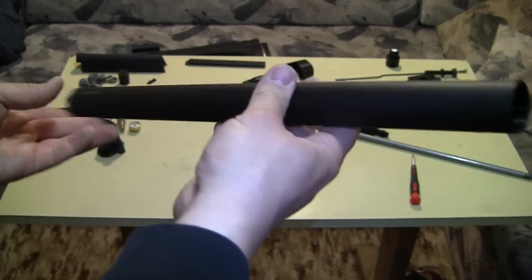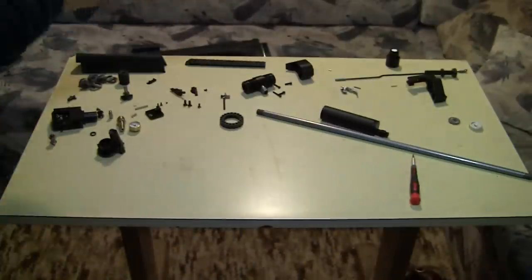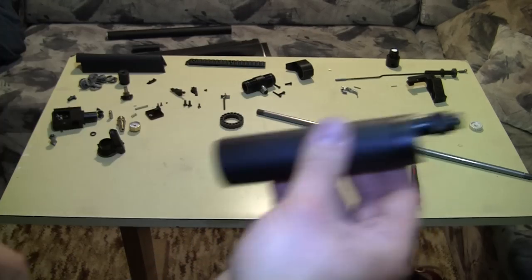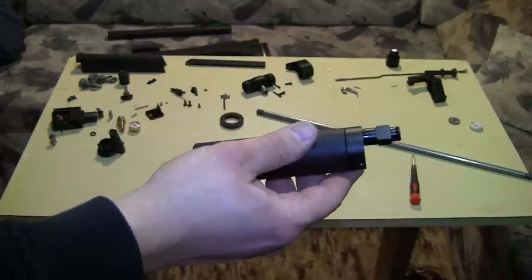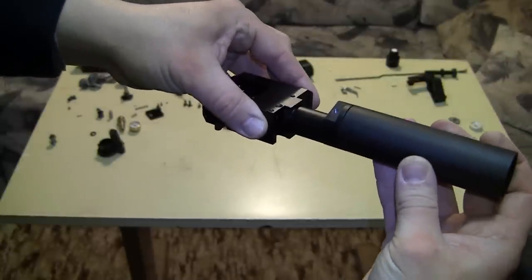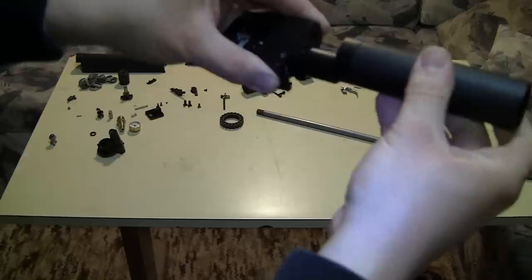This is the unregulated side — the high volume side — and this is the regulated side. This actually goes into over here, so this is the main part, and it goes like this — you just rotate it like this.